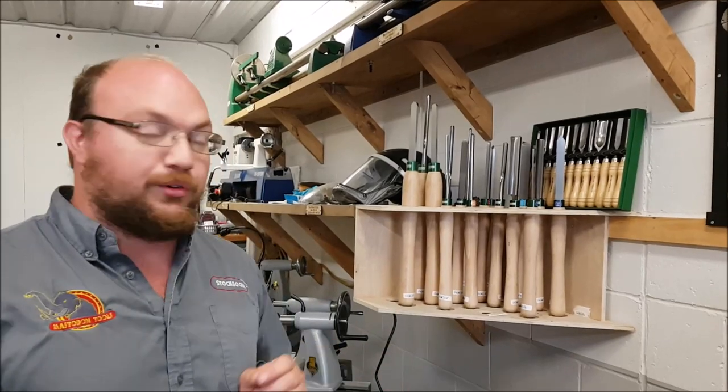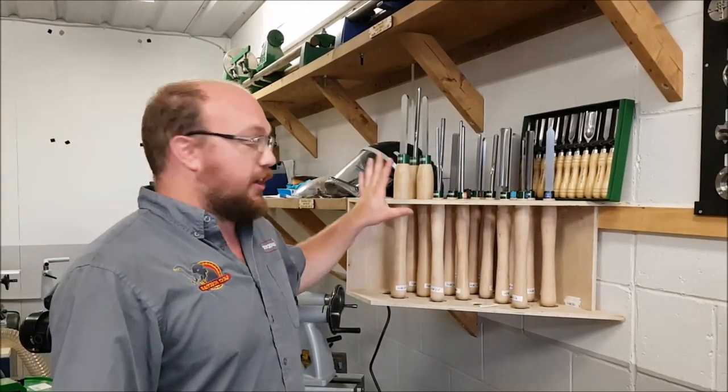Hey guys, I'm Ethan Moore from Stock Room Supply. I was having a conversation with Charlie on the phone about churning tools just yesterday, explaining how they're measured and things like that. After the conversation, my sister Katie had the idea I should probably make a video about this because it's a pretty common question.